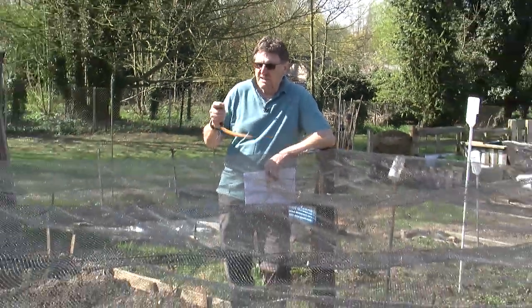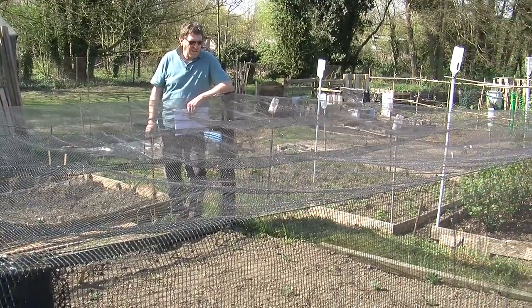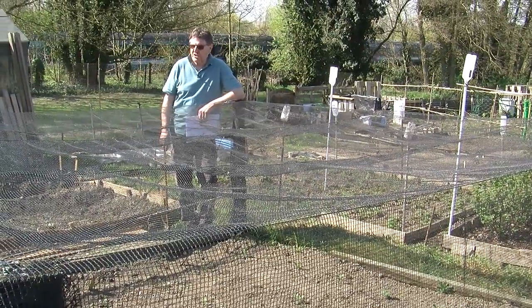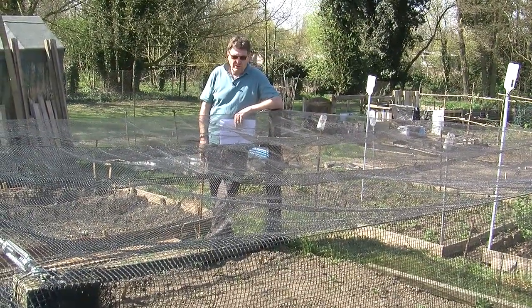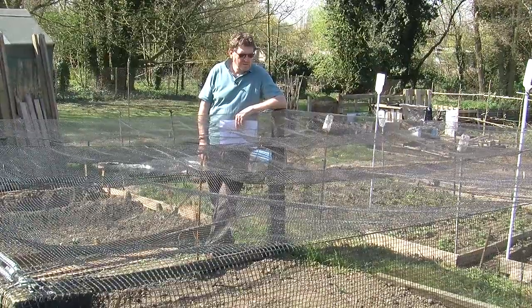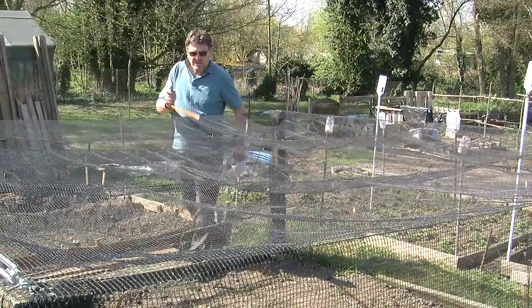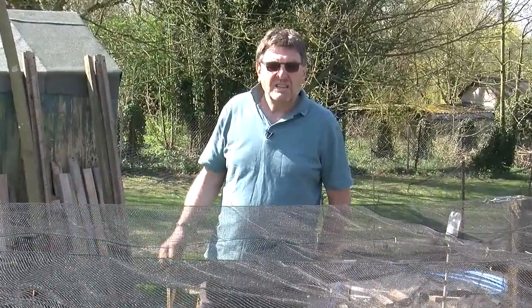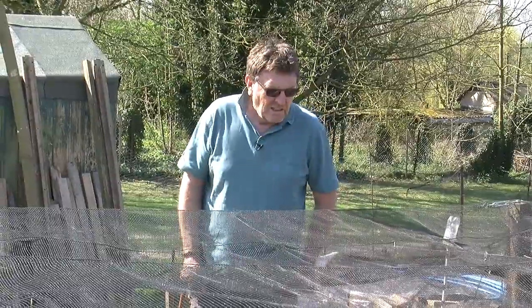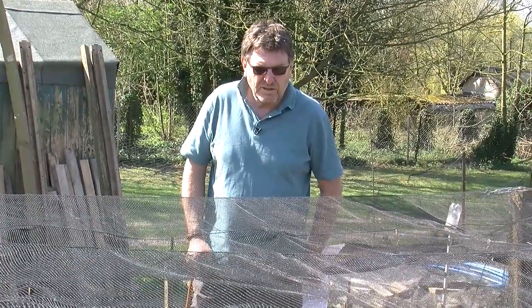Brassicas. Now Sam and his dad have made this lovely looking cage thing here but with brassicas, unfortunately they take up a hell of a lot of space. So I would suggest either get another plot or just plant a few at a time - say one row of cauliflowers, spring greens, and so on. Not fill the whole thing up with cauliflowers because they'll all come at once and obviously you'll waste a lot of vegetables. So another tip for Sam and his dad.